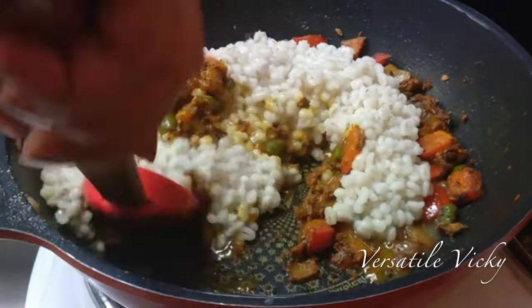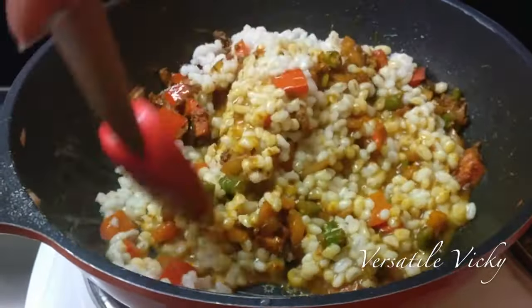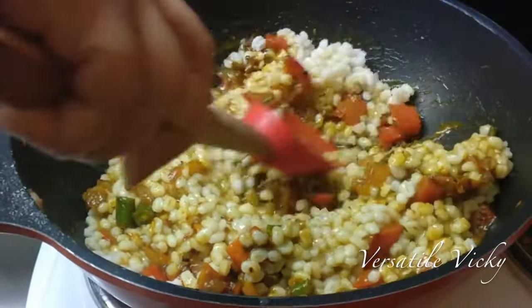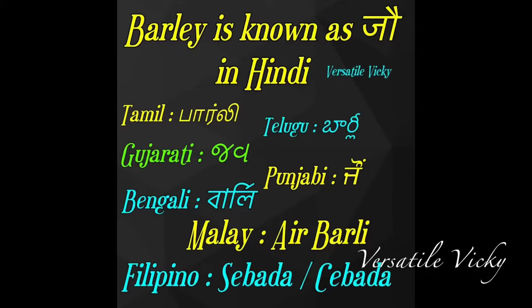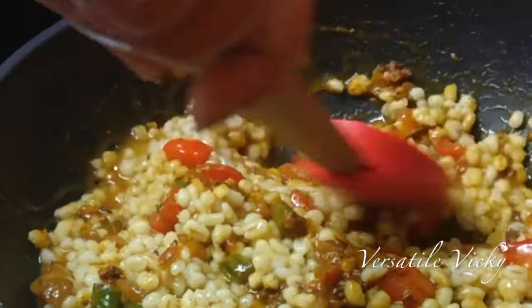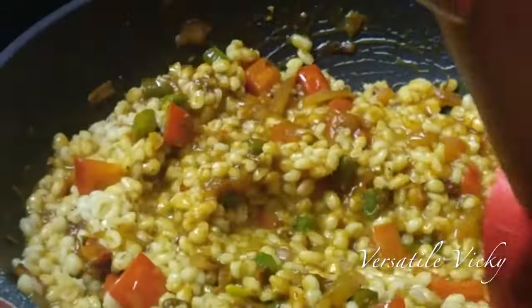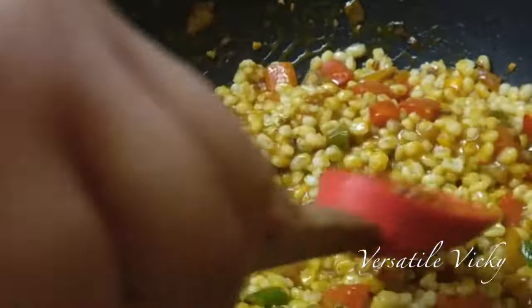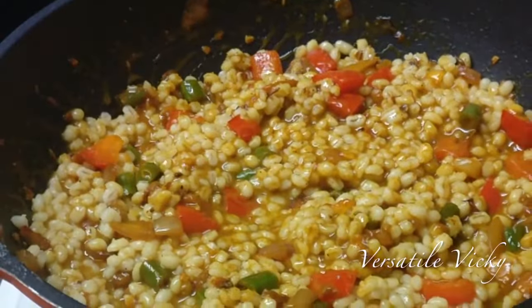Approximately three-quarters cup of uncooked barley will get you 2 cups of cooked barley. Barley is inexpensive and easily available. It is rich in fiber, proteins, and healthy carbs. It is also known as 'jaw' in Hindi. Its fiber fights constipation, controls blood sugar, and lowers high cholesterol. Note that barley contains gluten, so if you are gluten intolerant, choose gluten-free barley.